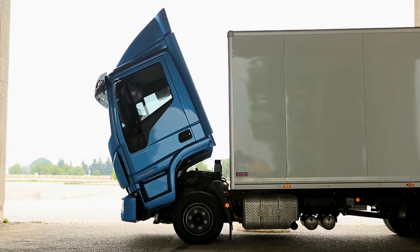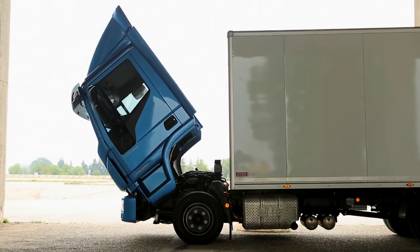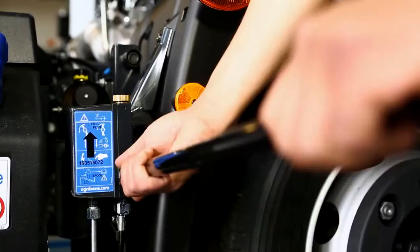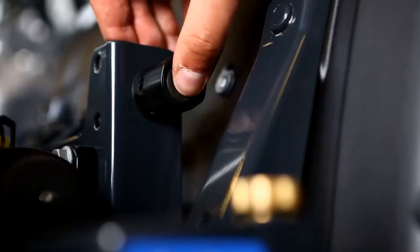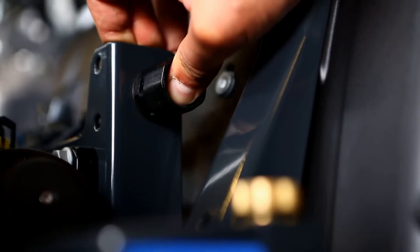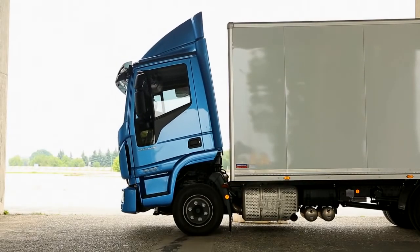In versions with manual tilting, the lever and hand pump must be used. To lower the cab, simply return the lever to the initial position and press the button until the cab is in the level position.